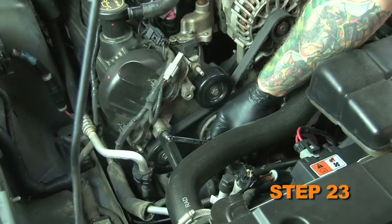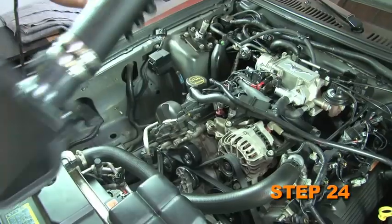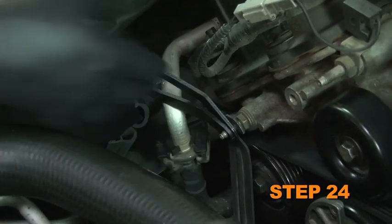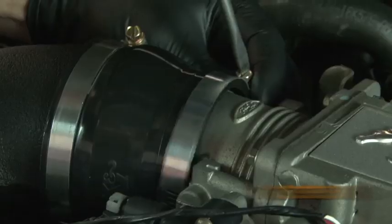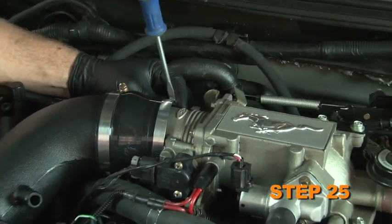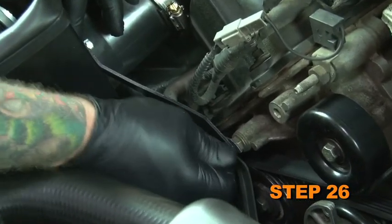Loosen and remove the nut from the protruding stud on the engine if one is present. Install the K&N intake assembly, sliding the brackets onto the protruding stud on the engine. Secure the silicone step hose to the throttle body using the hose clamp provided. Secure the brackets to the protruding stud using the hardware provided.